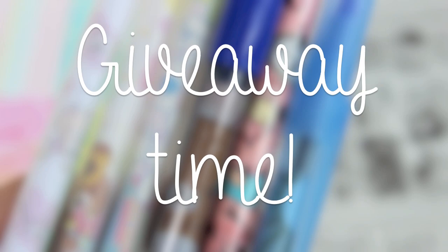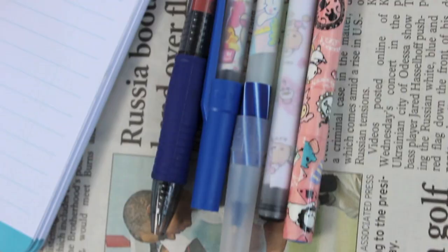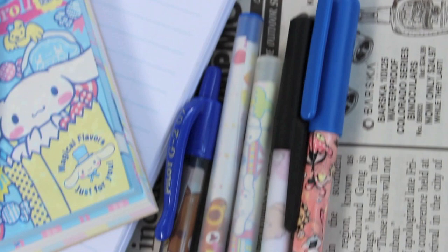I'm also going to be having a giveaway! All you have to do is like this video, subscribe to my channel, and comment down below some original DIY back-to-school video ideas. Comment as many ideas as you want, but try to think outside the box so I can do videos that other crafters haven't done. I will choose the best comment on September 1st and announce the winner in my craft contest winner video.